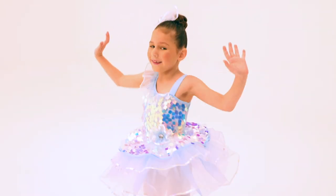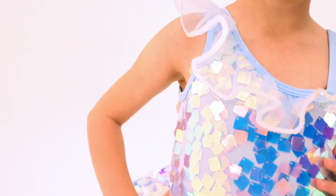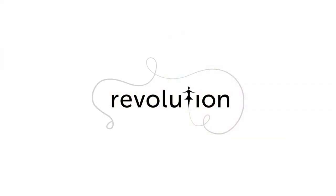It has organdy ruffle and sequin trim at the neckline, attached elasticized spandex strap, and attached spandex briefs. This glitter-free costume includes a headpiece with a clip, and as always, it ships on a hanger in a garment bag.